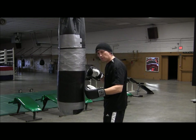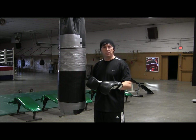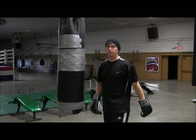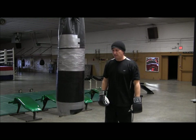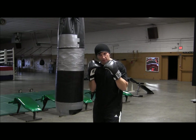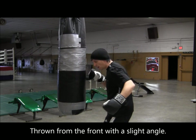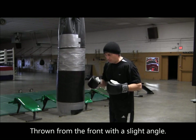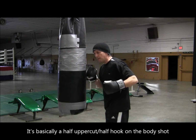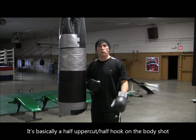It might be in front of his elbow, which is a little bit more of a liver shot, or you might come around behind his elbow. So let's say the guy is carrying his elbow out wide like this — instead of coming around on the side, I'm going to come more in from this angle right here, and then come back up and throw a normal hook to the head.